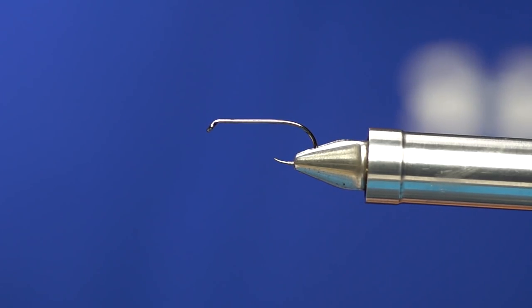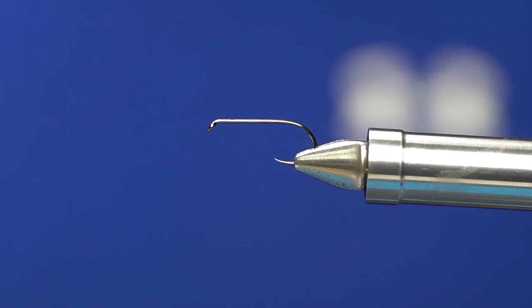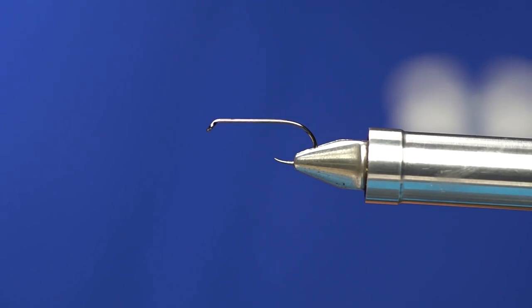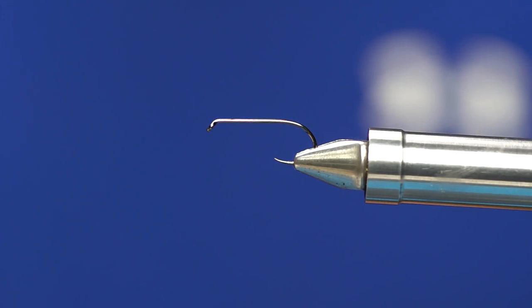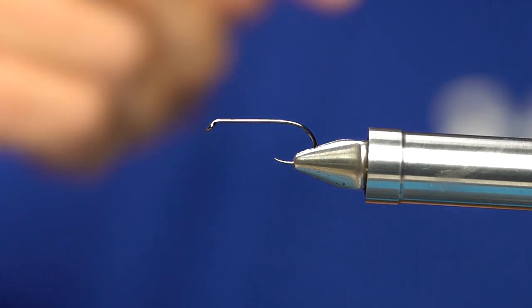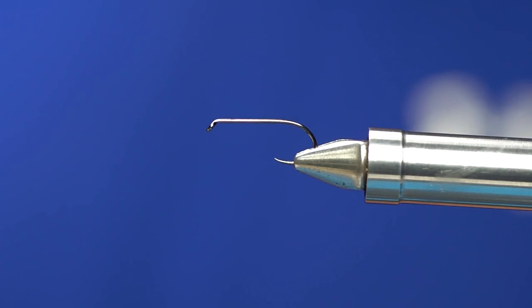Deer hair doesn't have to just be for great big bass bugs. This is a size 12 Firhole 839, and this is going to be basically a deer hair version of a sneaky Pete — just kind of a little triangular blockhead shaped slider. The fish love this one. It's fun to tie, fun to fish. It stays pretty durable for a deer hair bug. It's tied on a barbless hook, so you don't have to wrestle with it too much to get it out of the fish — these tend to hold up pretty well.